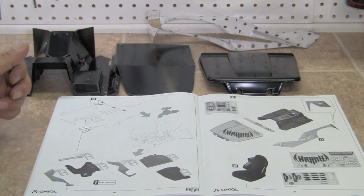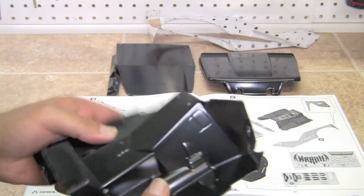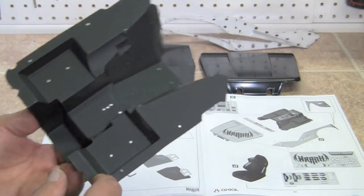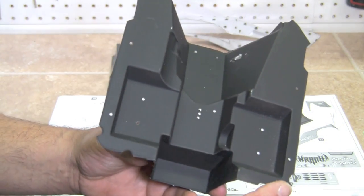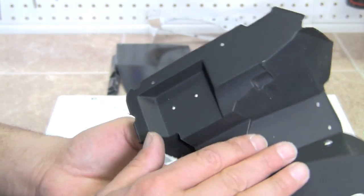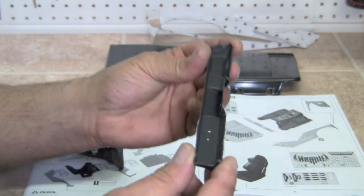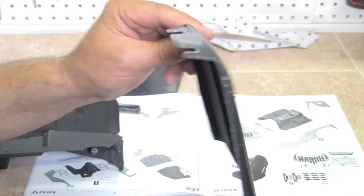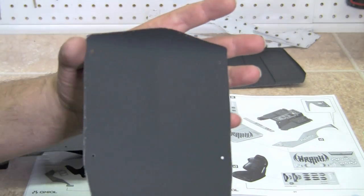If you don't have a pair of Lexan scissors, now is the time to get them. The Lexan that they use on these is very, very thick. What I've done is I've painted them, and you want to note the direction when you paint them. This unit you're going to want to paint from the underside so that the paint is not on the top but on the bottom. On the dashboard, you're going to want to paint it from the inside, and the hood from the inside, and also the top from the inside.